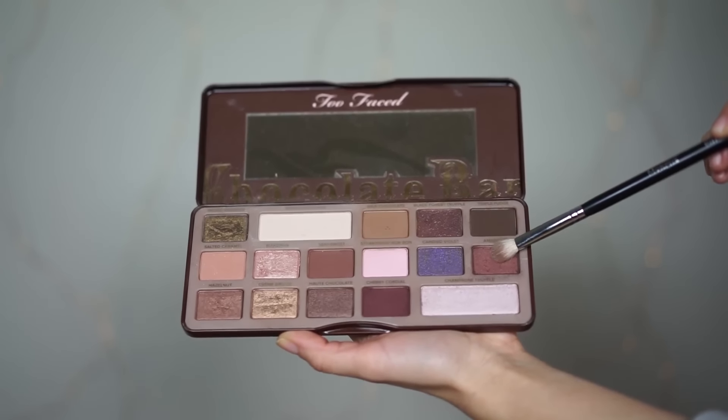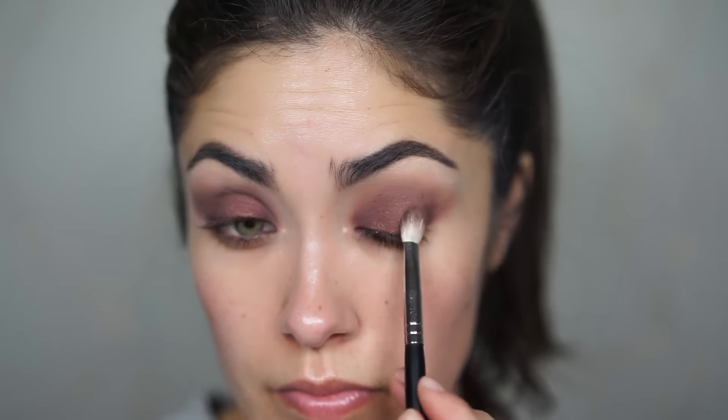Before going in with that last shadow, take the brush we're using to apply shadow and just dust it off on a tissue, because the last shadow we used was really dark and we're applying a spotlight to the center now. Just dust off any excess, then pick up the color Amaretto and pack that onto the center of the lid. Then pick up the clean brush and blend around the edges to make it a lot smokier and softer.